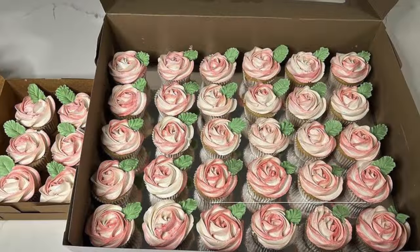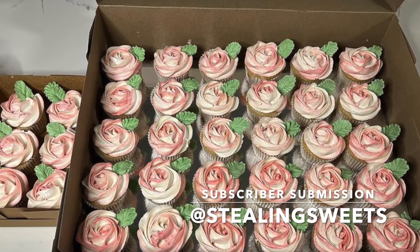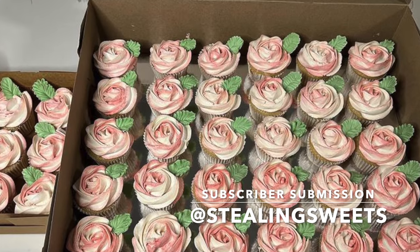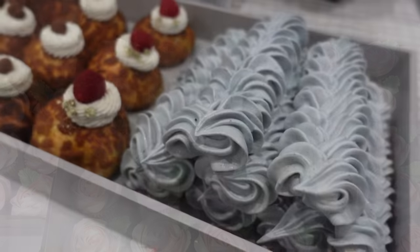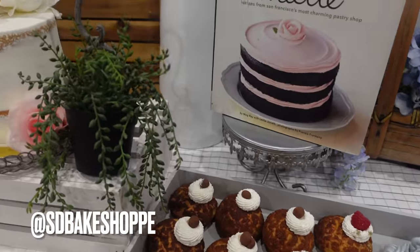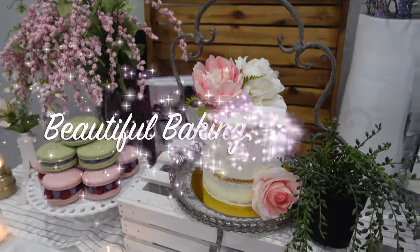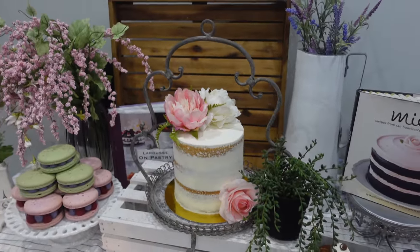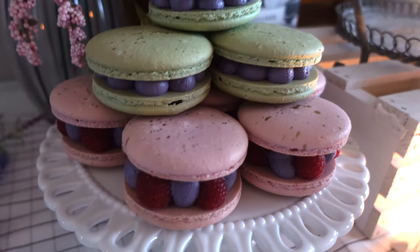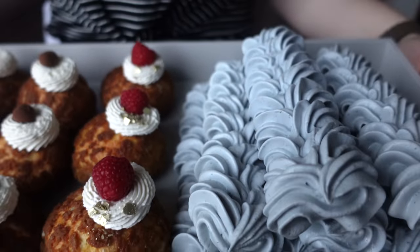Now let's get into the subscriber submission of the video. I love these rosette cupcakes — the color is just so beautiful, so definitely go check them out on Instagram, drop them a like and a comment, and don't forget to follow them. If you want to be the next subscriber submission, follow me at sdbakeshop on Instagram where you can tag me or send me a photo — all dessert levels are welcome. Thanks so much for watching! Don't forget to like, share, and subscribe to be part of the Sweet Dreams community. I'm uploading weekly so hit that notification bell, and be sure to comment, request, or ask a question. Thank you so much for 72,000 subscribers — bye!